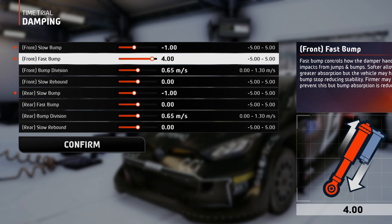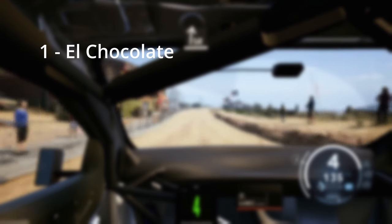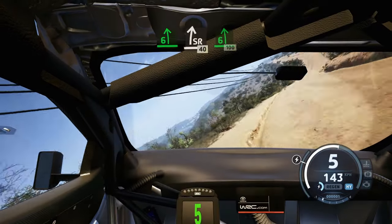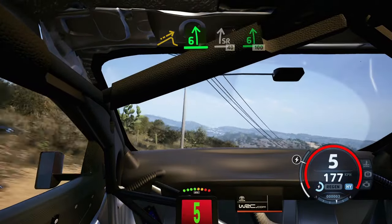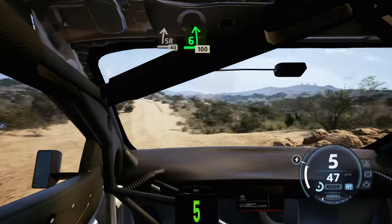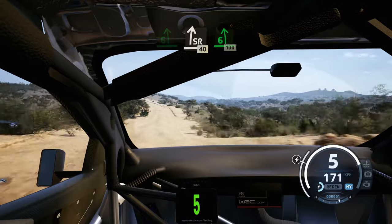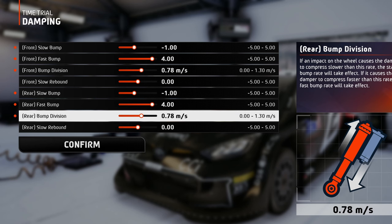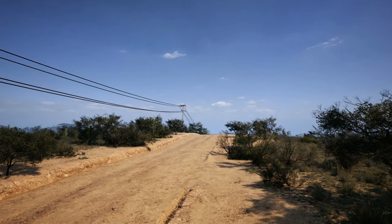For the fast bump, you can see it's set almost all the way up on the stiffer side, because if you race on the following tracks, you will encounter a very big and violent jump. The bump division can be set at a medium value, because you don't want to only absorb that huge jump with a fast bump, but also more of the other smaller jumps. This way you won't hit the bump stop and the stability will be improved.